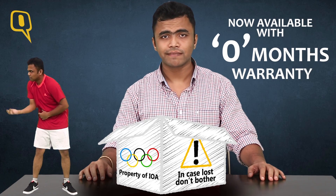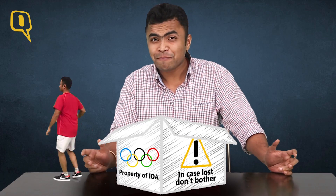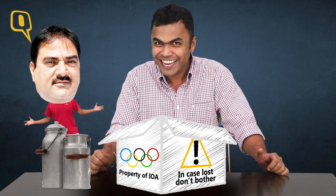Warranty card? Sorry, not with this one. But the Indian Olympian does know how to recycle itself — by being a rickshaw puller, a golgappa seller, a sarkari babu, and the lucky few can even do those doodlasi ads.